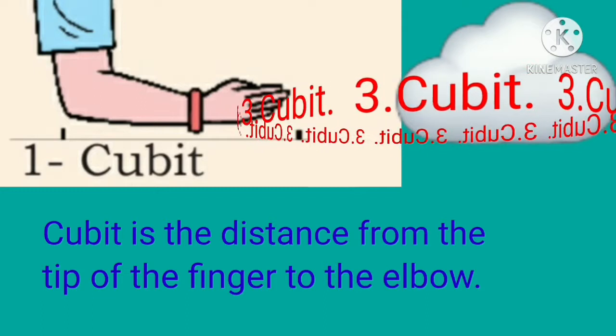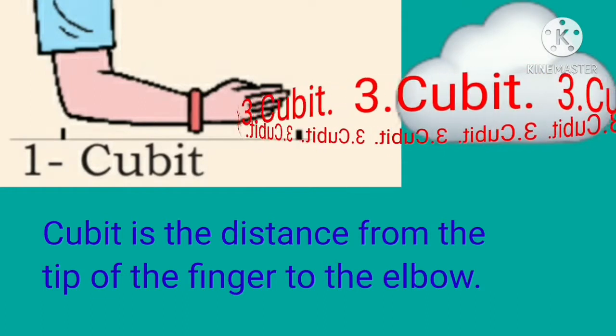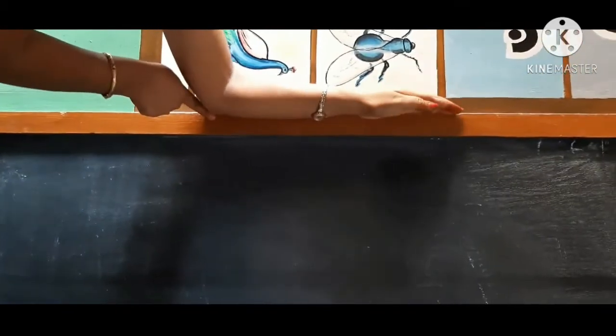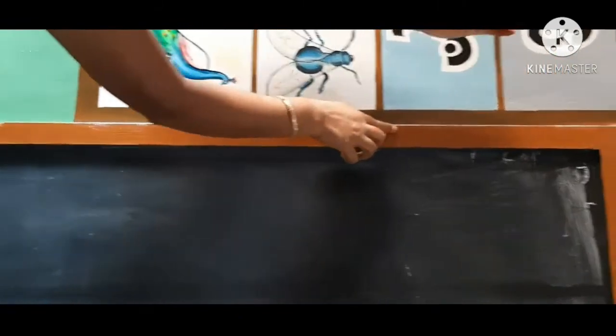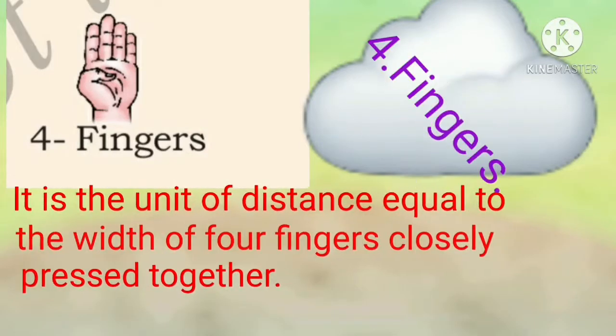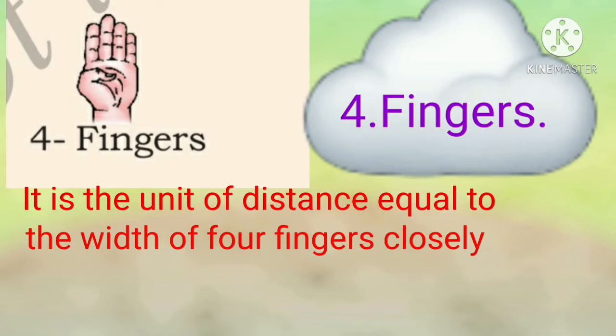Third one: cubit. Cubit is the distance from the tip of the finger to the elbow. Fourth one: fingers. It is the unit of distance equal to the width of four fingers closely pressed together.